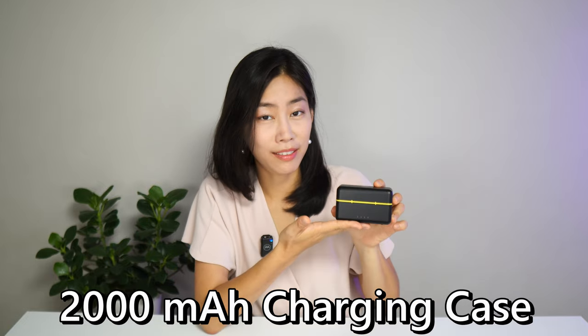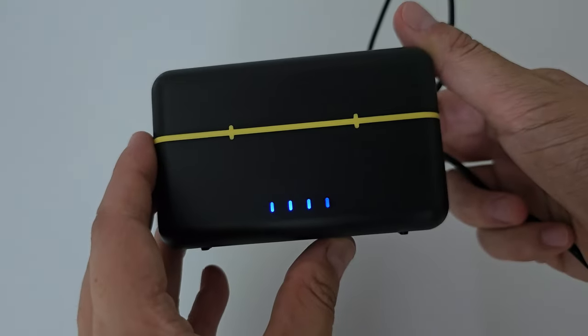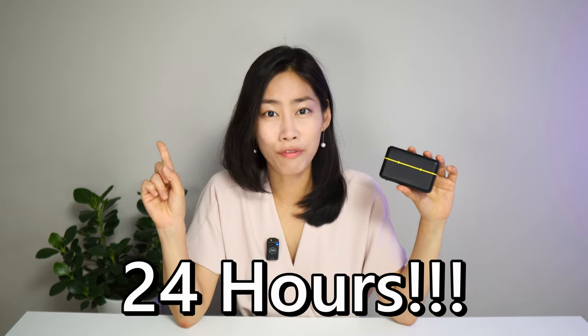Whenever I put the transmitter back into the charging case and shut it, the mouthpiece on top of the microphone will be sterilized — super duper clean, really needed in this kind of environment. This charging case has a 2000 mAh battery inside with a USB Type-C port to charge everything. The transmitter itself has a 500 mAh battery, lasting up to 9 hours, and with the charging case, up to 24 hours.